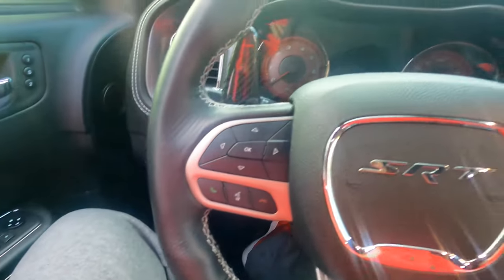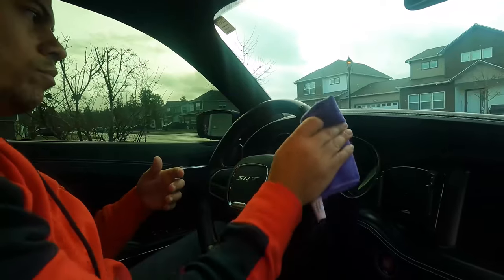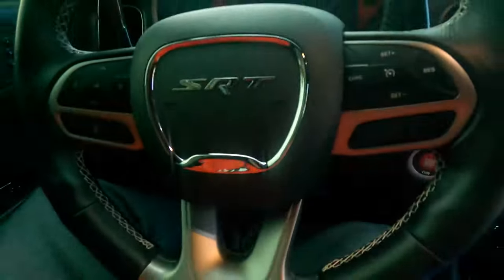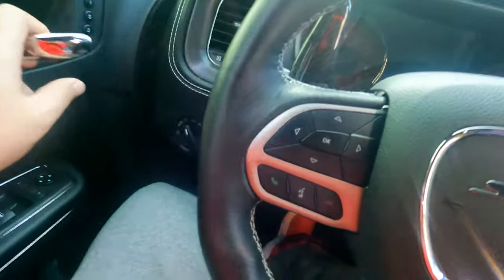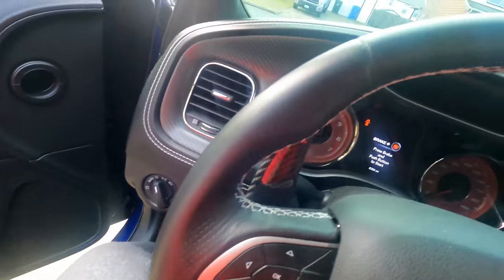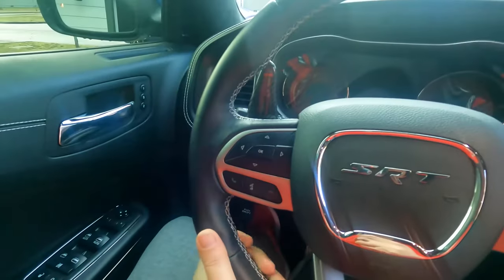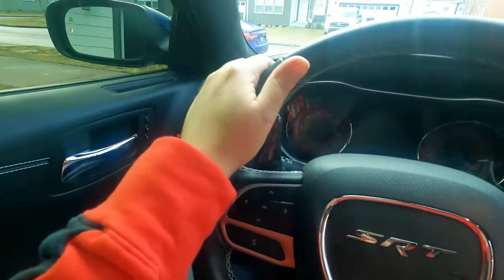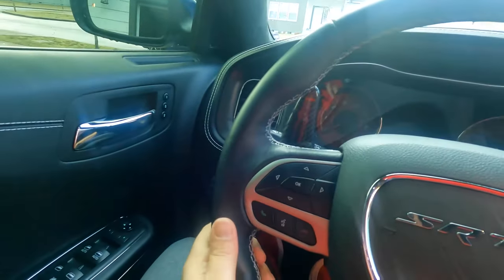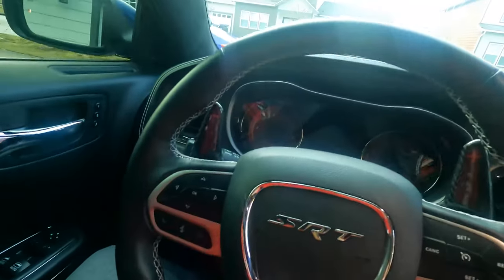Next we're going to clean off the steering wheel. It came out good — still has that clean matte look, not super glossy where it's shiny like you sprayed on some tire cleaner. As for the feel, it does not feel slippery at all. I have grip — that rubbery, leather-type grip. My fingers are not slipping right off of it, so it's not a slippery compound. That's very good.